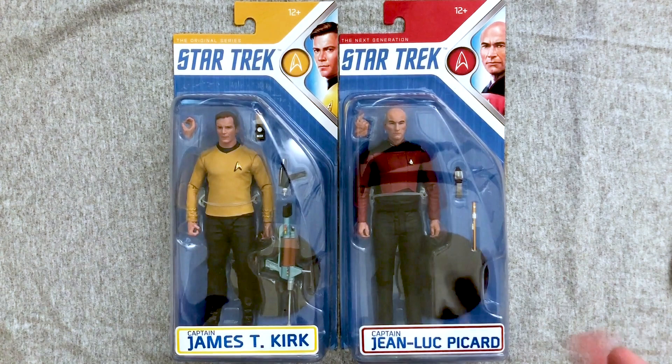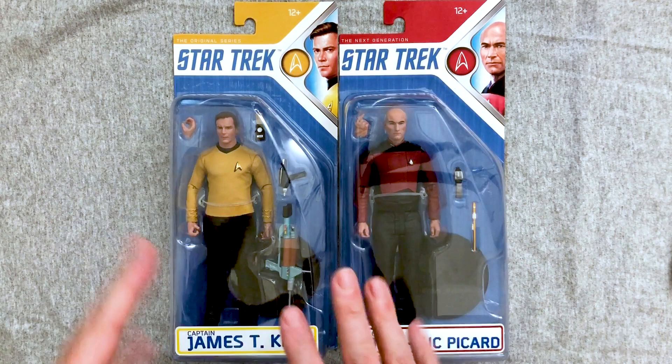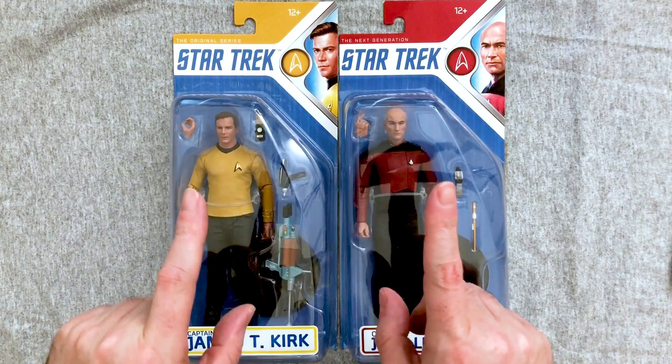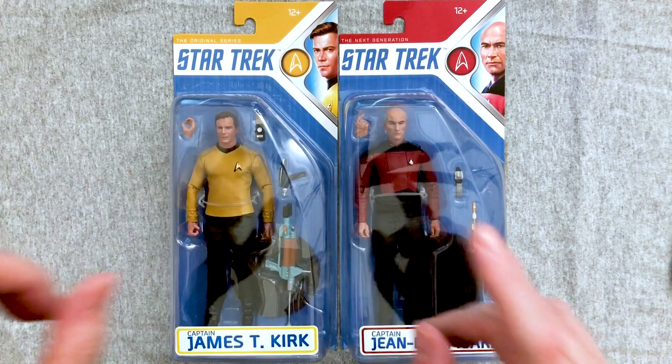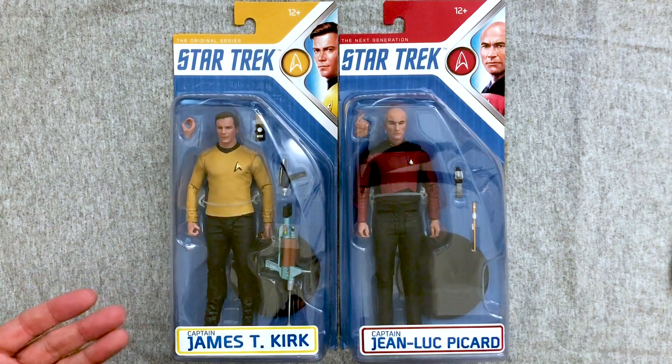Welcome back to another Action Figure Friday where we check out cool action figures, look at their sculpts, molds, paintwork, articulation, and overall fun factor. Today we have something slightly different — it's not Star Wars, it's Star Trek. I'll warn you I have a tendency to slur my words so it sounds like Star Wars; I'm apologizing in advance but I'm trying to say it right: Star Trek.